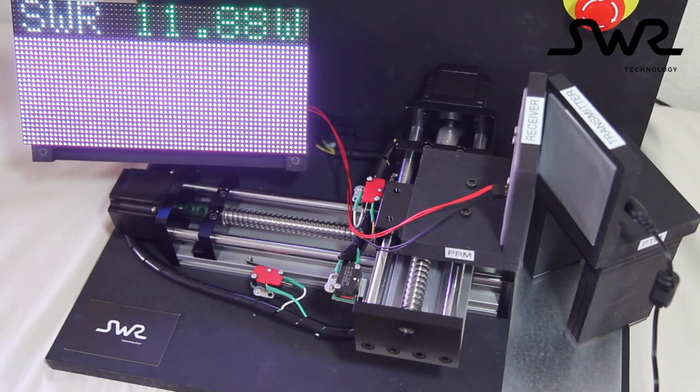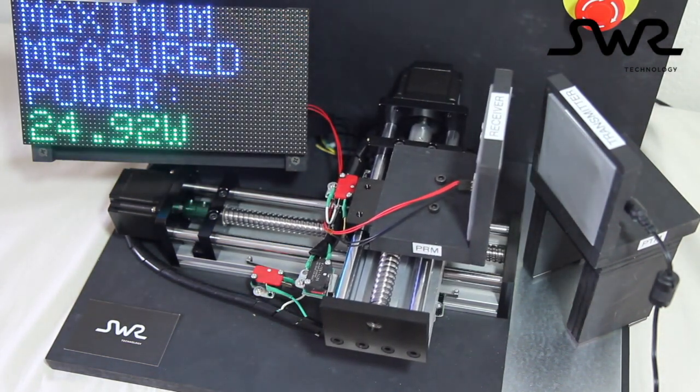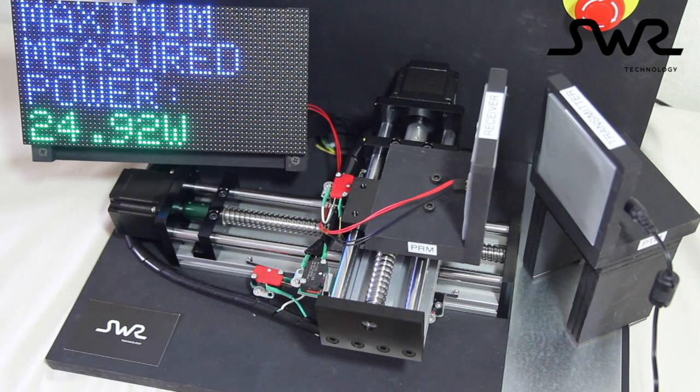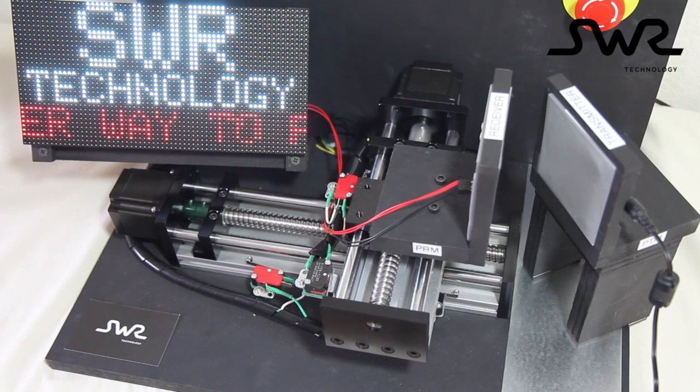The SWR Technology wireless power modules truly provide a smarter way to power your smart devices. Thank you for watching this video, and at SWR Technology, we look forward to enabling your application with smart wireless power.